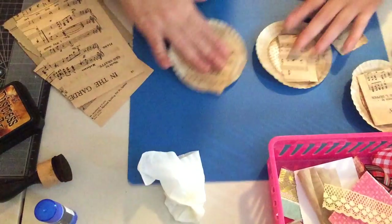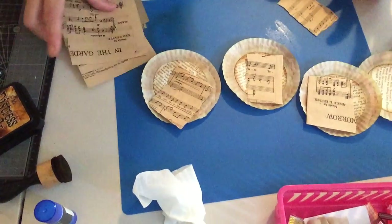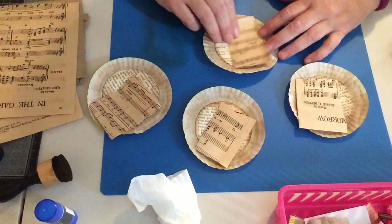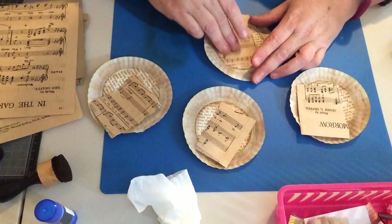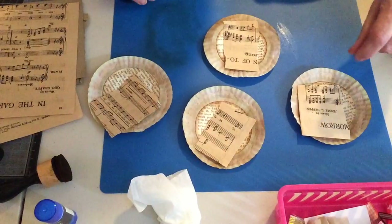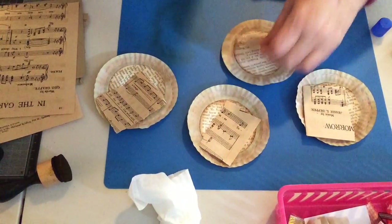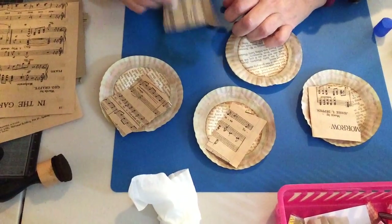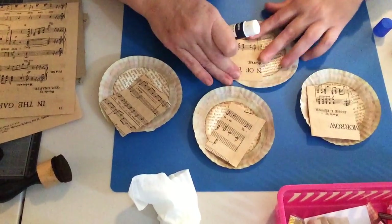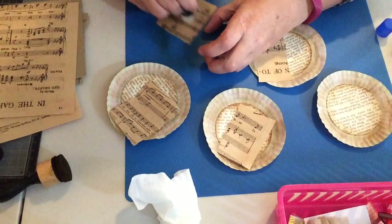All right, so we'll put some music paper on there. My daughter changed the angle of my camera — if you hear a bang or a crash it's because I've knocked something off the desk since I'm not used to it. Somebody said the last one was a bit close so I'm hoping this will be a better angle, but I don't want to rock it too much.